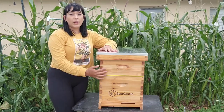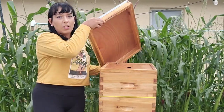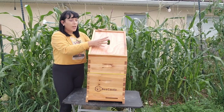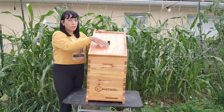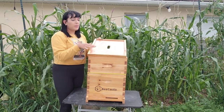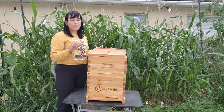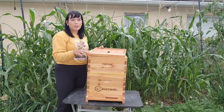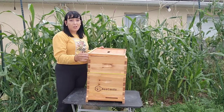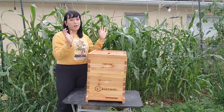Let me do a quick rundown of each part of the hive. The top lid simply protects the top of the hive. The inner cover has a little hole that helps extra moisture evaporate out of the honey super and brood boxes. It also prevents the bees from propolizing the top cover — bees have a tendency to seal up any gaps and spaces, so if they notice the gap between the top cover and the hive they'll seal it, which is really hard to remove. The inner cover prevents that so you can easily take the cover off.